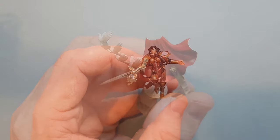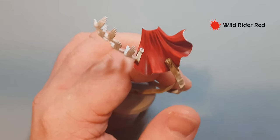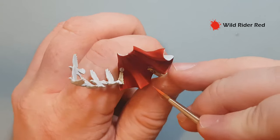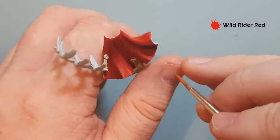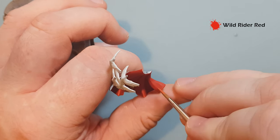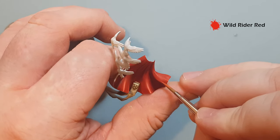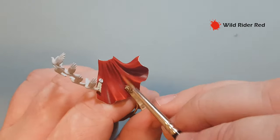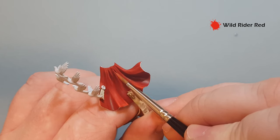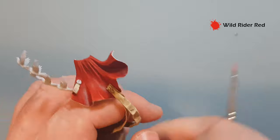To finish off the highlighting on the red cloak, we're going to take some Wild Rider Red and use it quite sparingly, doing just thin lines inside the Evil Sunz Scarlet. Take your time — it just gives a brighter colour, so keep it nice and thin. Don't forget to do the extra highlights on Celestine herself as well. That's the red cloak done. It's easier to put fewer highlights on and add them later than to add too much and have to take them away.